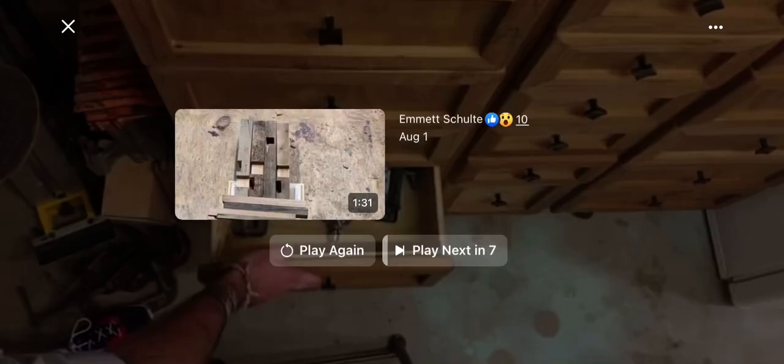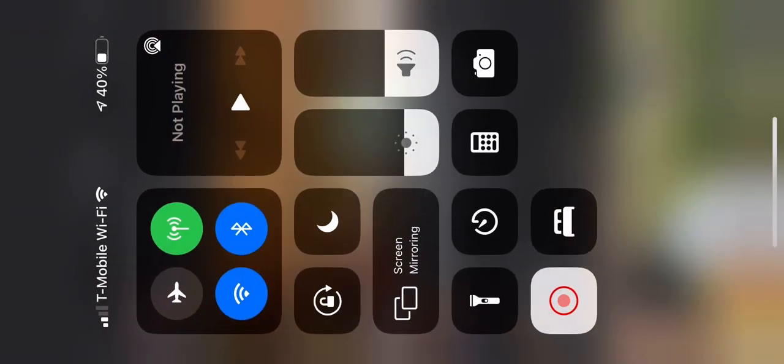That's the new toolbox I built. Doesn't it look sweet?